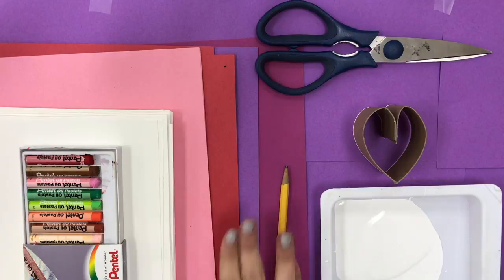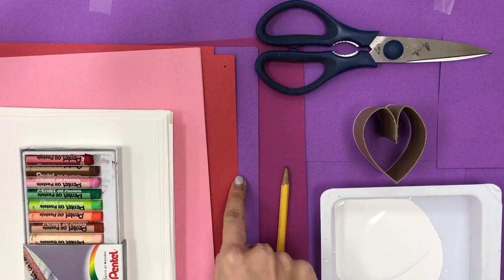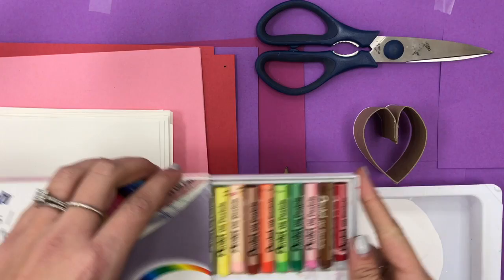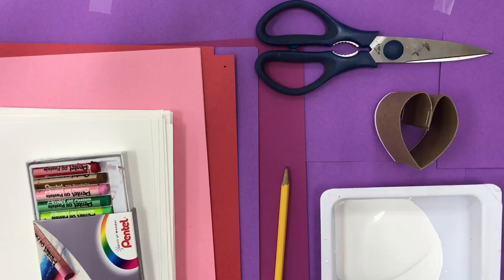You will need a few things today: a pencil, a tray of white paint for each table, a piece of colored paper — you can choose the color, there are several options to choose from — a white piece of paper, just one, scissors, a pack of oil pastels, and of course your printing tool.